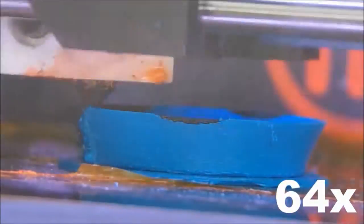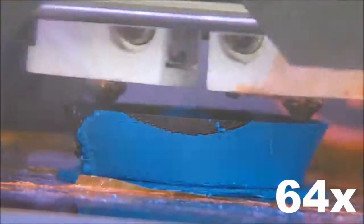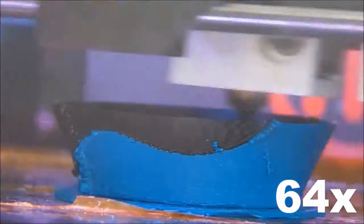I've been working with a MakerBot 2X a lot lately. Using dual extrusion is a great way to use two different colors of plastic in a single print. Here's a time-lapse of a dual extrusion miniature vase that I modeled.